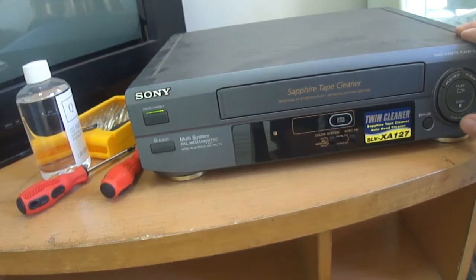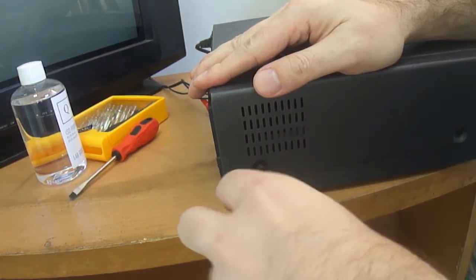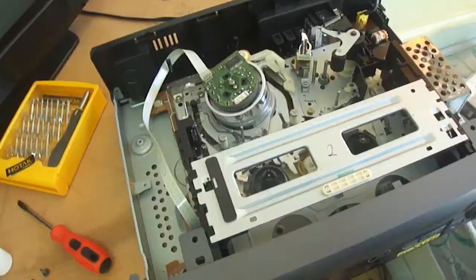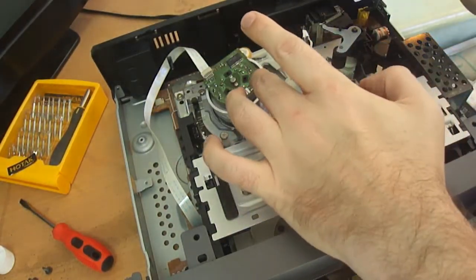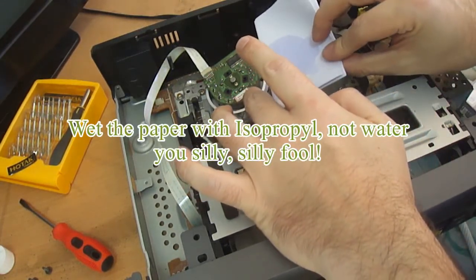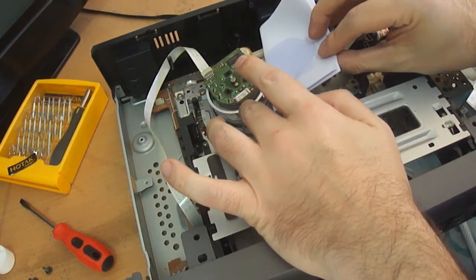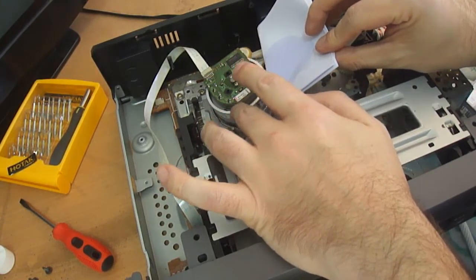Now let's do some cleaning. Before you clean, you need to open up the VCR, which is a very simple procedure — no surgery skills needed. Then you just lift the top off. You can see inside the machine, and what you do is you wet the A4 paper and fold it so you get a crease with a little bit of a point. Then you place it in the groove where the video heads are located and gently touch the drum and move it clockwise.